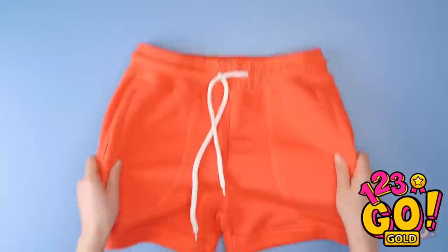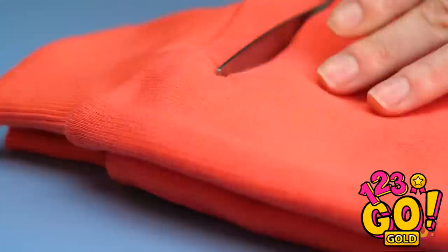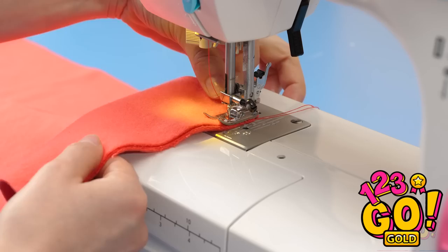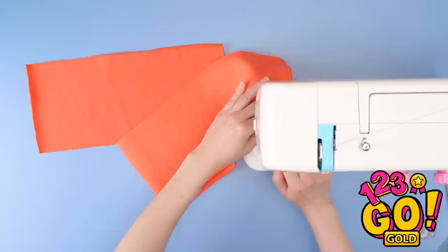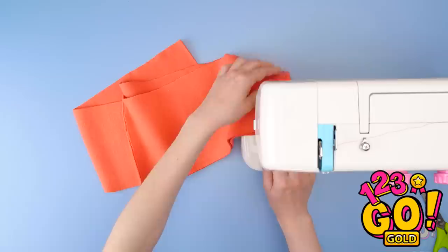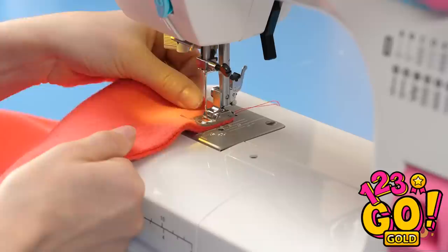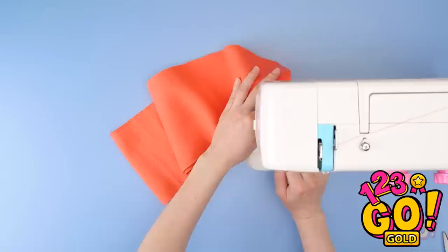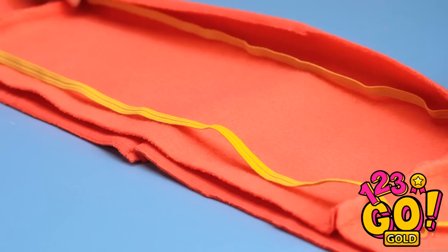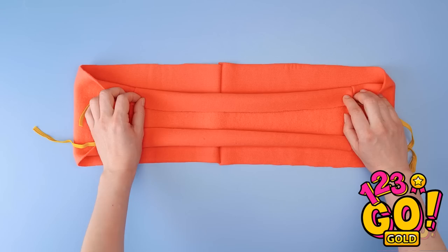We're not done yet! Cut along the bottom of the pant leg, then cut it into three different pieces. Back to the machine — stitch two of the pieces together like this. Once you're done, sew the third piece against the other piece. Then sew the remaining ends together. Now you should have a circle-like shape! Next, grab some elastic string and fold the ends over on either side. After you sew it, it'll look like this.